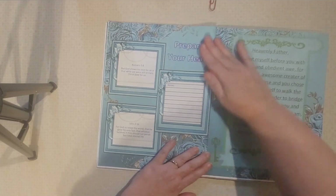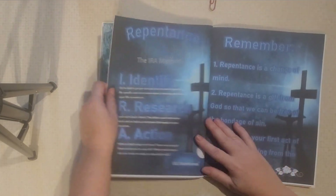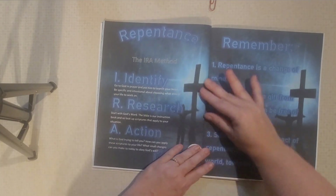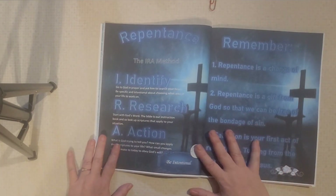I'm going to pull ahead just to give you an overview of the instructions. What we're doing here is we're taking the IRA method and applying it to repentance.